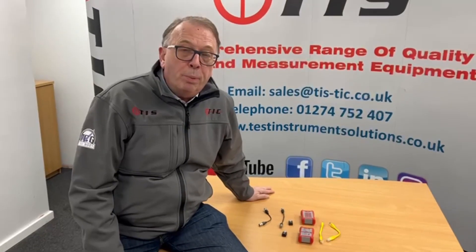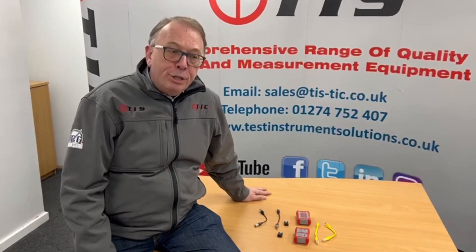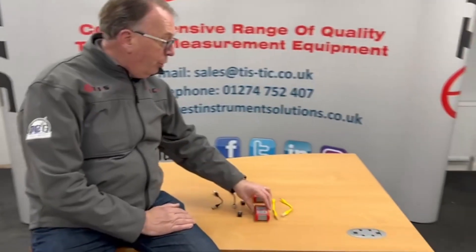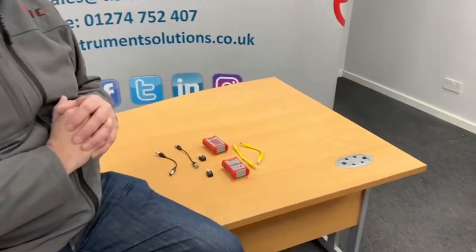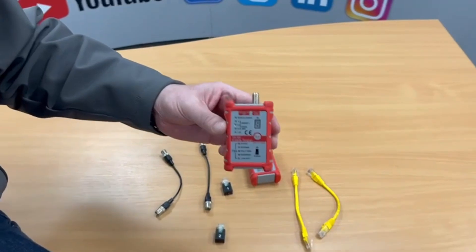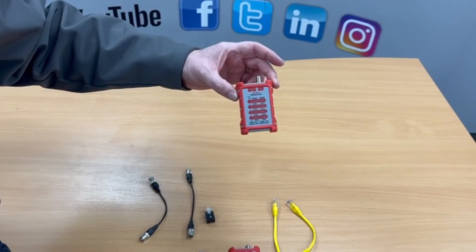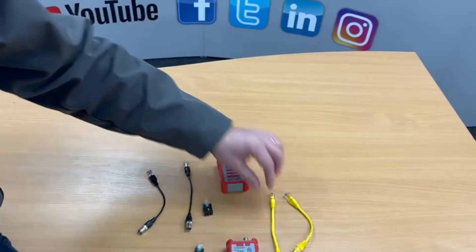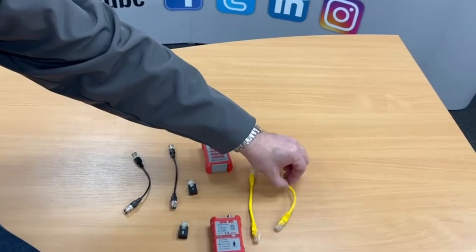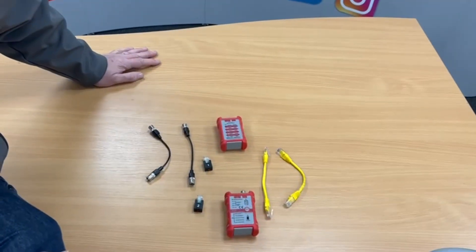Welcome to another product presentation from TIS. This time we're focusing on the TIS 880, which is a network data cable tester along with a coax cable checker. The unit consists of a few parts: firstly the master unit, which does all the hard work, the slave which you'd send to the other end of the installation, and relevant patch leads for the type of cable we're going to be connecting into.